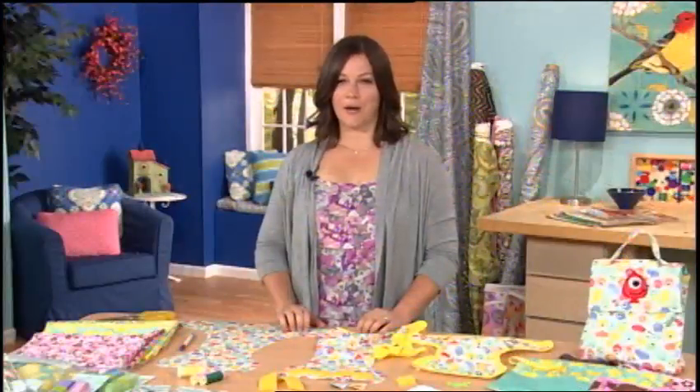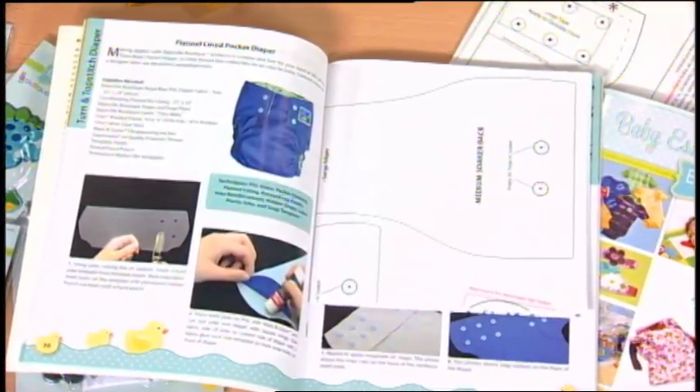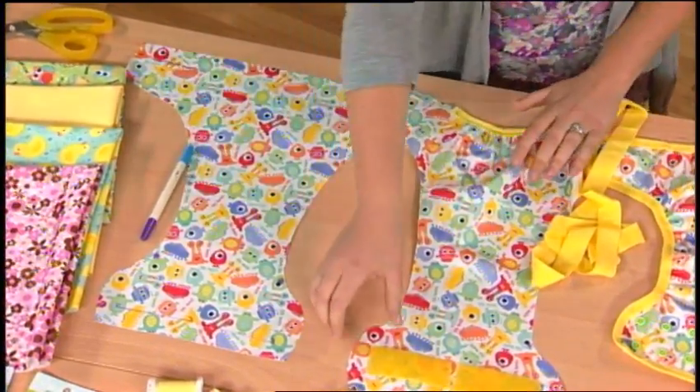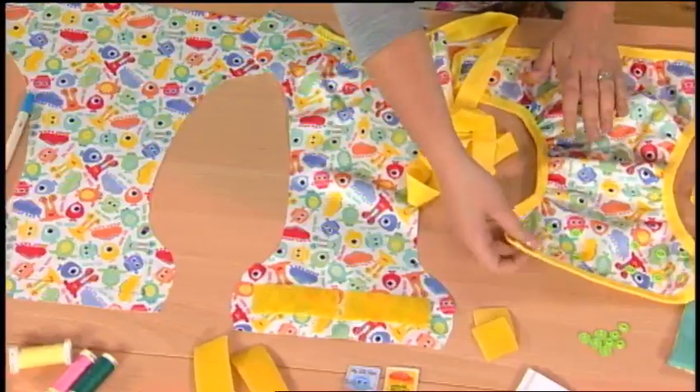Today, let's make a diaper cover. The pattern in the book can make diapers and soakers from newborn to large. I've cut out and marked the fabric. Before sewing, add either easy adjust hook and loop tape or plastic snaps to the diaper front.